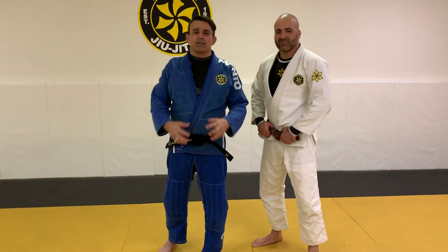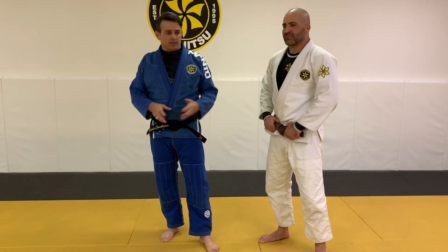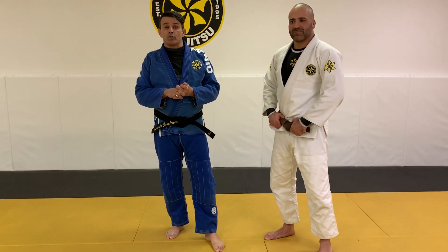Hi guys, Ricardo Cabocanches. I'm here at Ribeiro Las Vegas with Dr. Dex Ramos in his academy. Thanks for inviting me today. In the beginning of the class we talk about wrist lock.